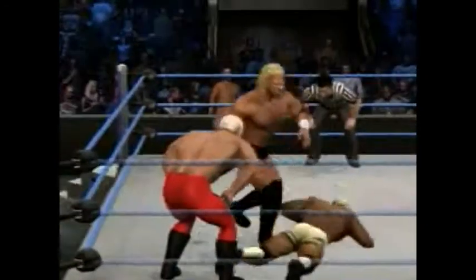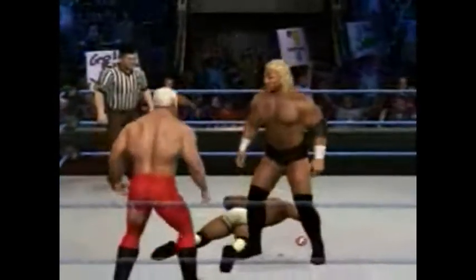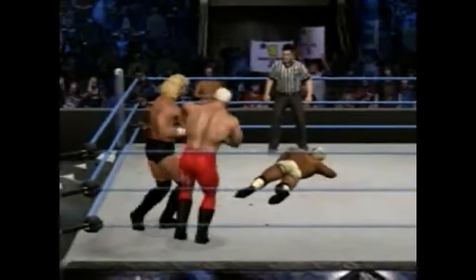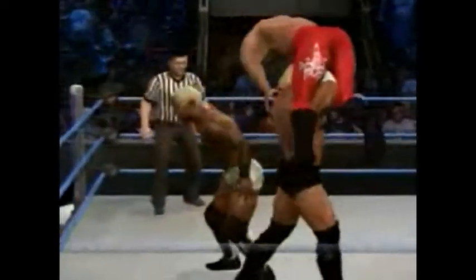Sid Vicious is just overpowering Shelton. Look at that double team by Scott Steiner and Sid Vicious! And a kick — look at that strike. He's picking up Scott Steiner. Scott Steiner is no small man, and he drops him right on the knee.